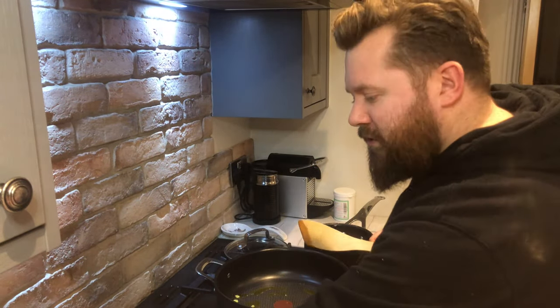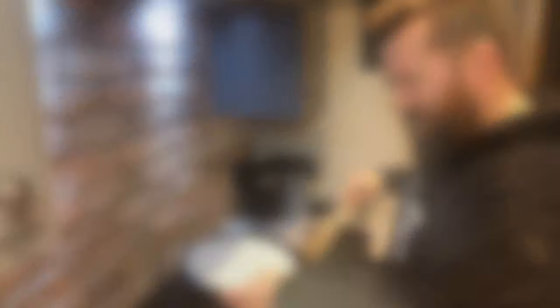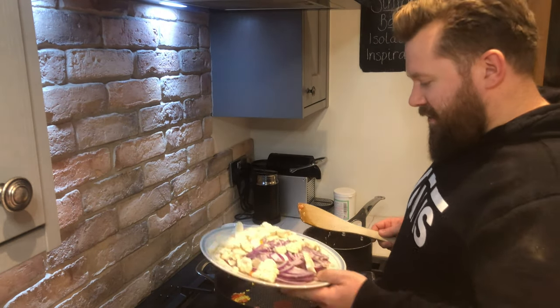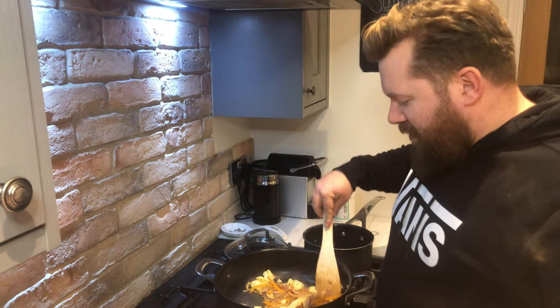Once your pan's hot, get your garlic and your chili and bosh it all straight in. Give it a stir for about 30 seconds. Now your garlic's starting to turn a different shade of color — it's time to go with all your other veggies. Bosh. Now that's been frying off for a few minutes and got some great color on it.